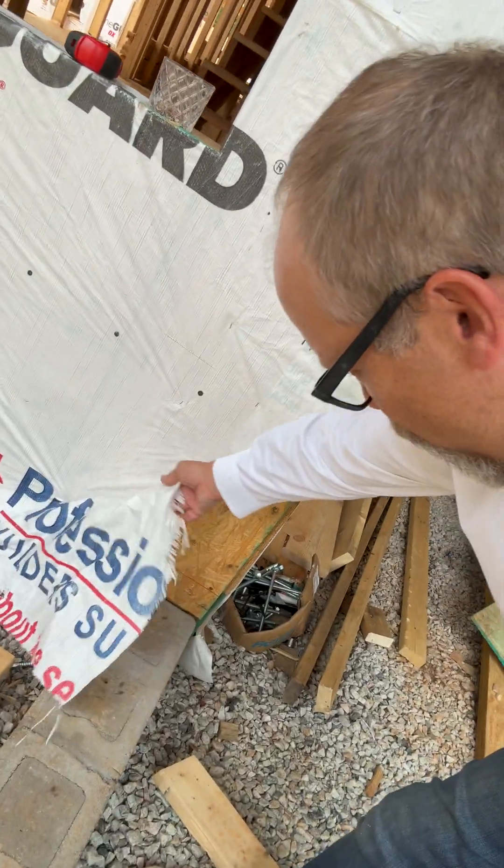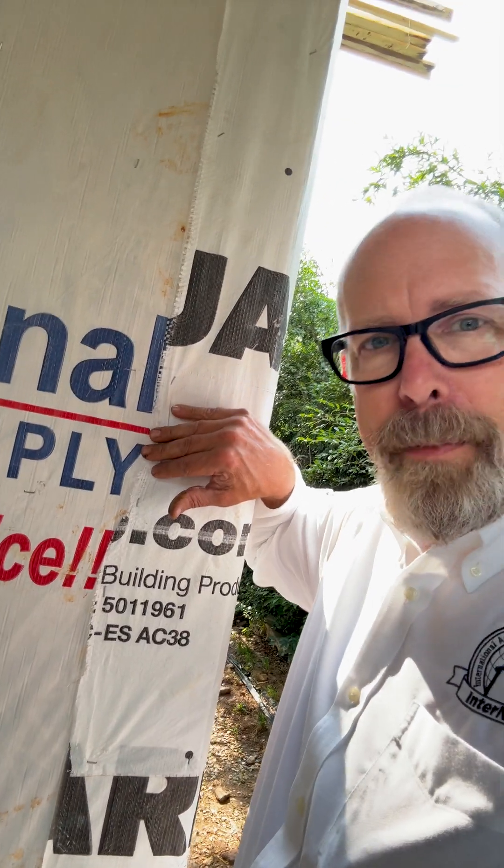For deck ledgers, that WRB has to be behind the deck ledger board. Also check for tears that are not properly repaired.